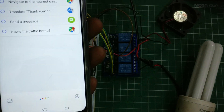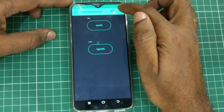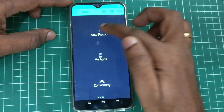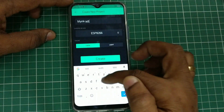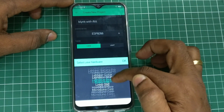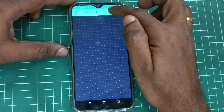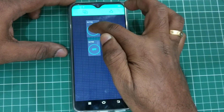First let us set the Blynk configuration on the Android mobile phone. Open the Blynk app, and if any previous projects are there you can just slide on the screen and delete them. Click on 'New Project' and provide a name. I'm giving the name 'Blynk with IFTTT'. The hardware we are using is NodeMCU, so select the hardware as NodeMCU and touch OK. The connection type is Wi-Fi. Click on 'Create'. You will now get an authorization ID sent to your registered email.